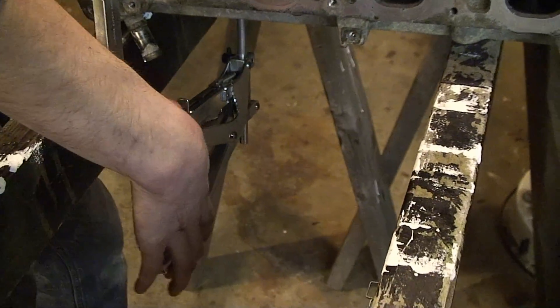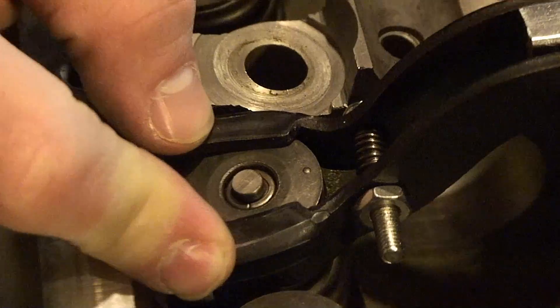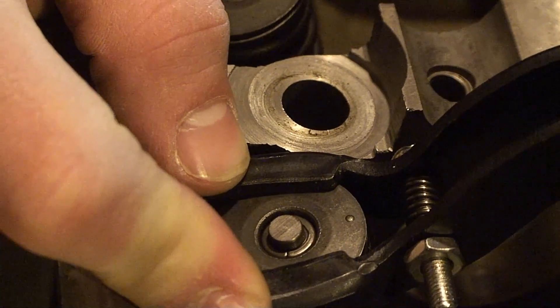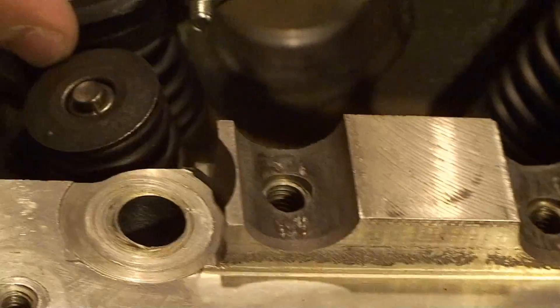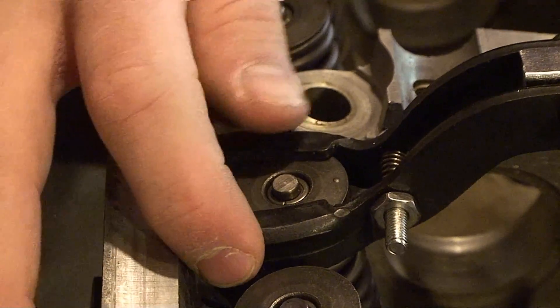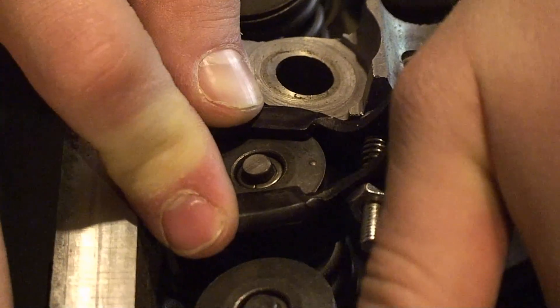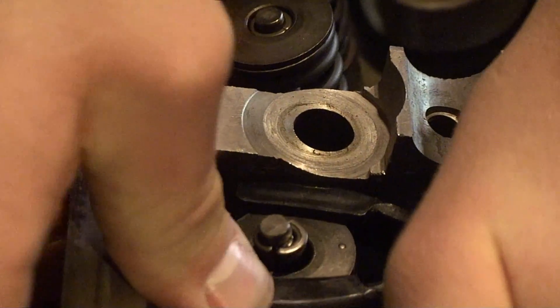Want to get a view of the spring compressing. Is it catching on something? It caught for us too, and it just slid back. There it goes — oh, I didn't like that. Sometimes you have to tap it a little bit to get it to come loose.